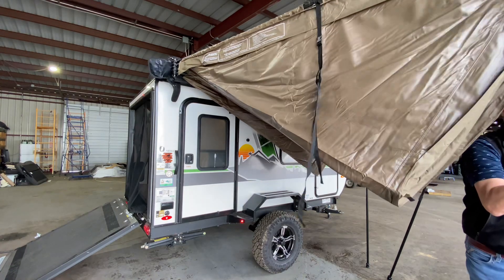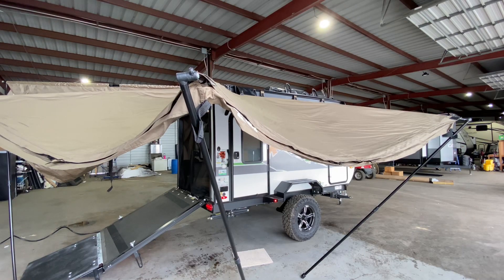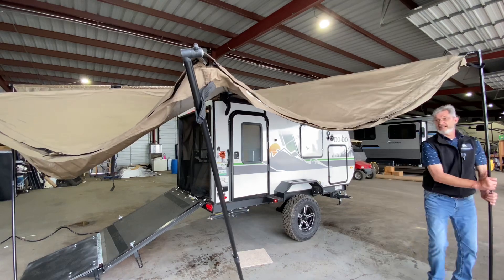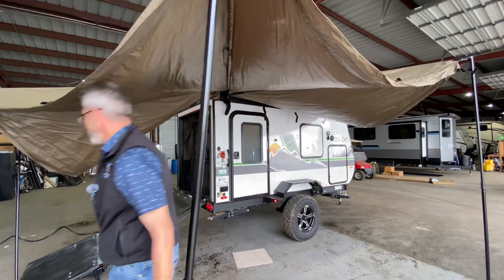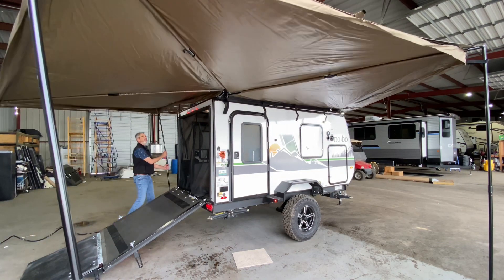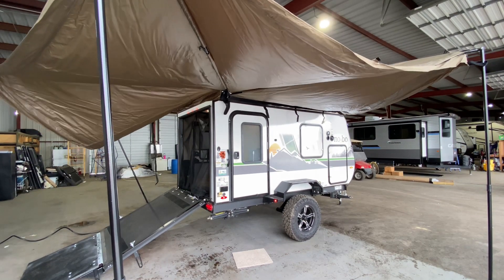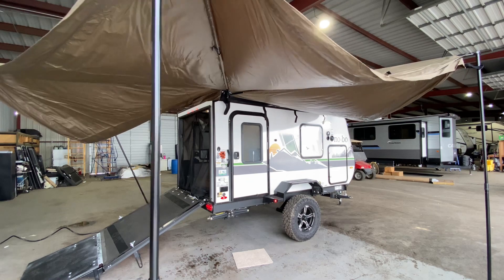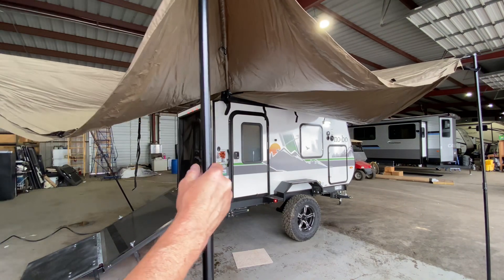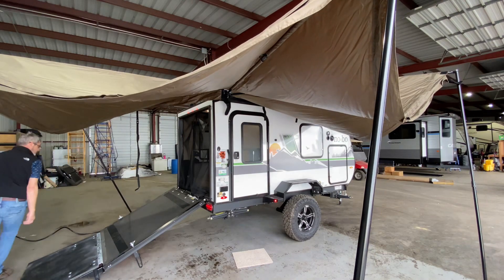Let's kind of see what happens folks — you're going to become part of the video here it looks like. We had a little mishap with the camera but no big deal, everything survived. Kind of just setting this up as we're going along. Wow, they are not kidding here — this covers pretty much your whole campsite folks.